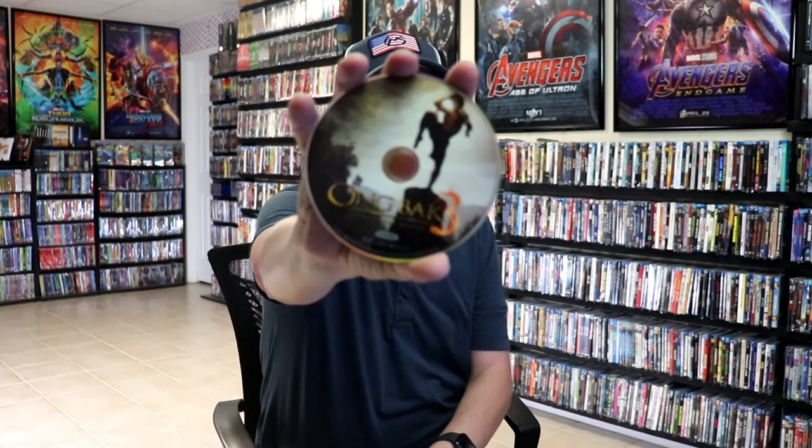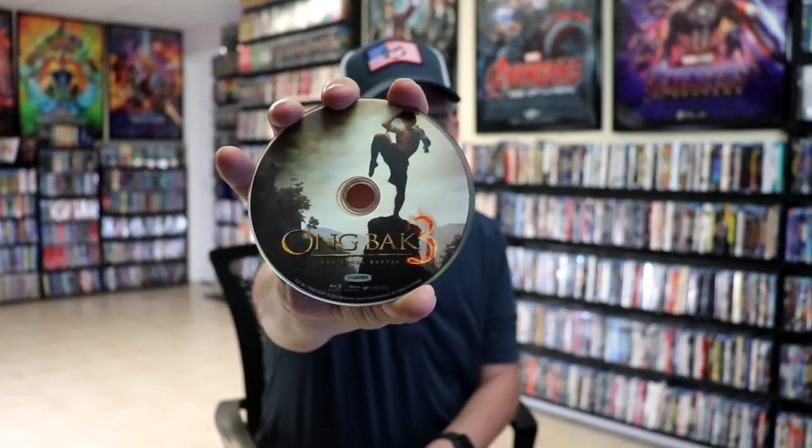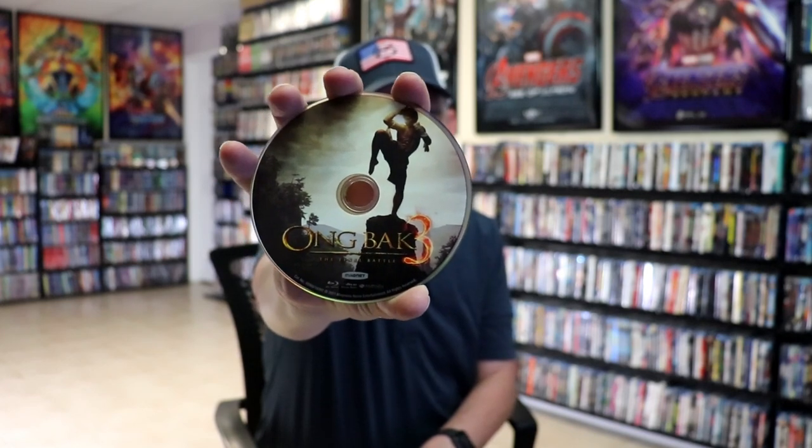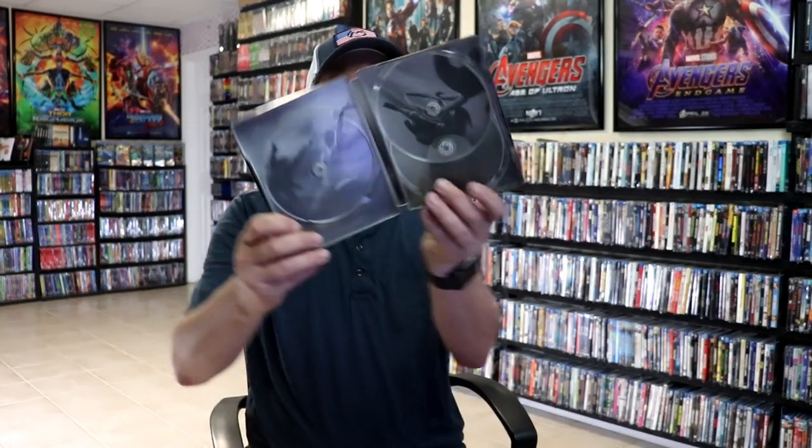And we have Ong Bak 3: The Final Battle with some disc art. And we do have some inside artwork as well.